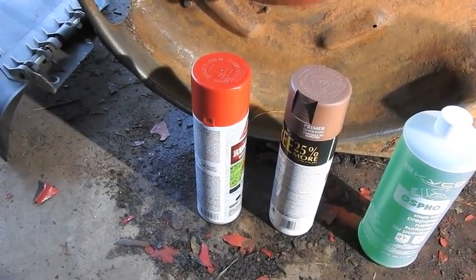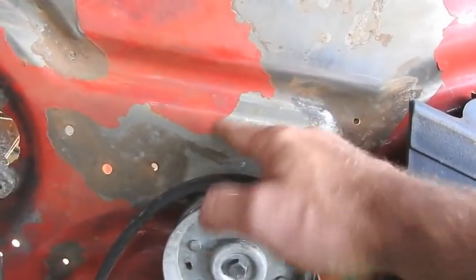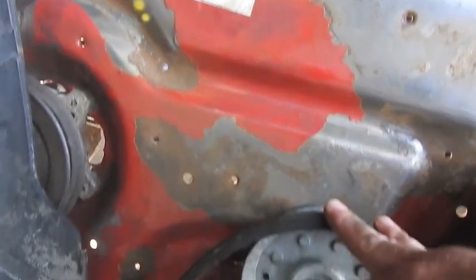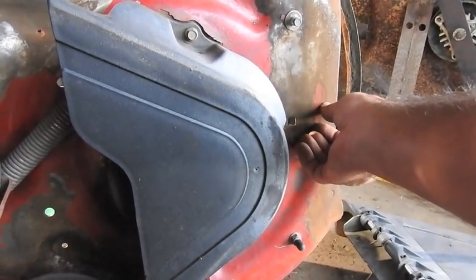If we look at the top side, it looked good when I first started, but this paint feels kind of like a sunburn. I don't know if that's paint or if it's a powder coat. So we're going to put a little Ospho on this side too, then we'll do some priming and put some red on it.